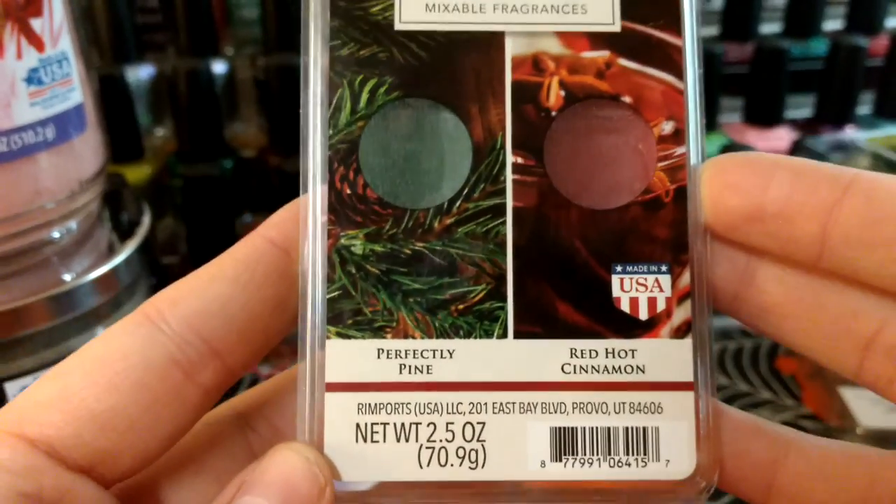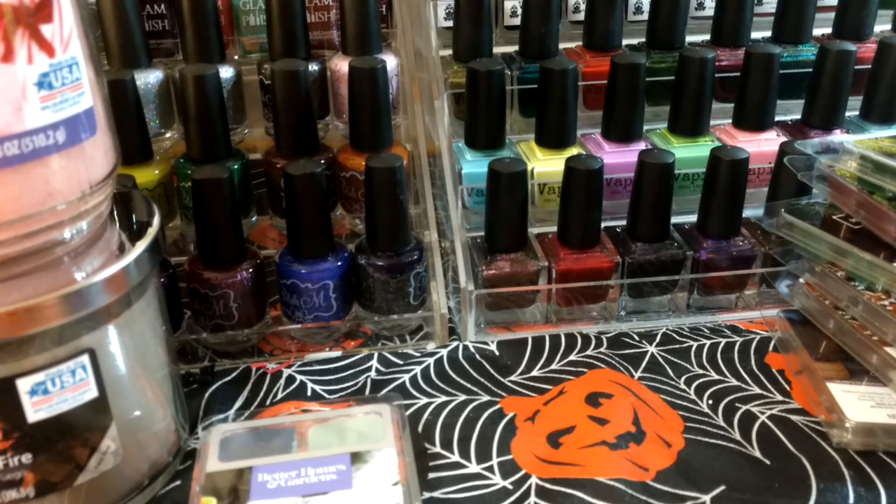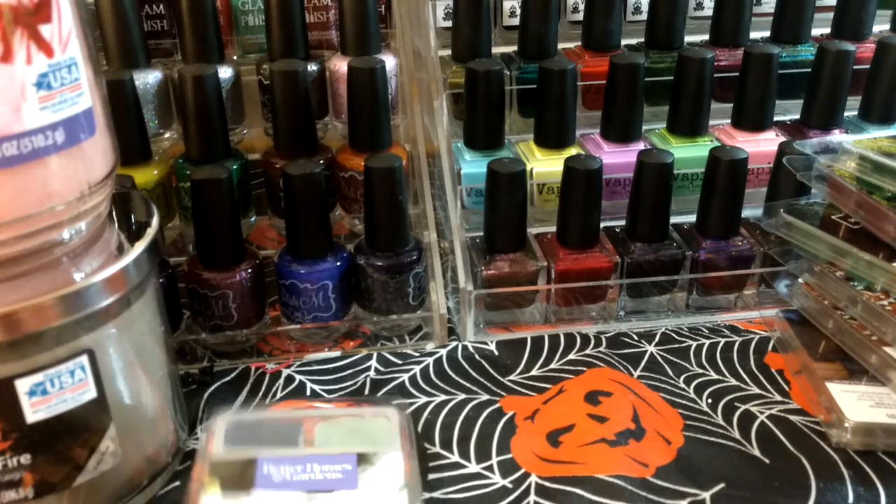Perfectly Pine and Red-Hot Cinnamon. I definitely wanted to try this — I think the mixed bowl ones are fun. I don't love Red-Hot Cinnamon on its own, but I thought I'd try it.